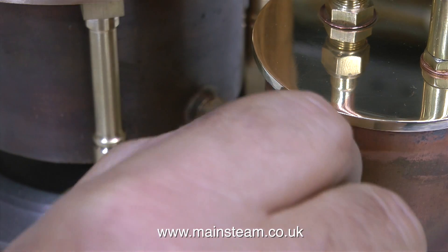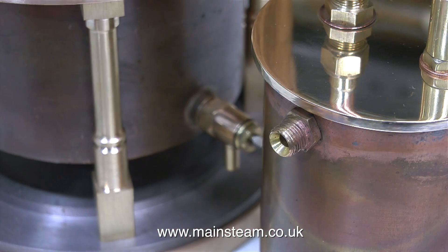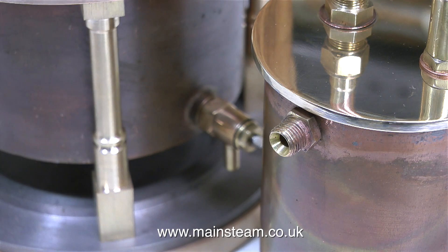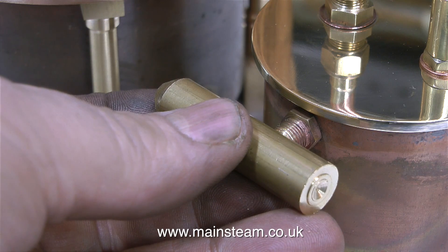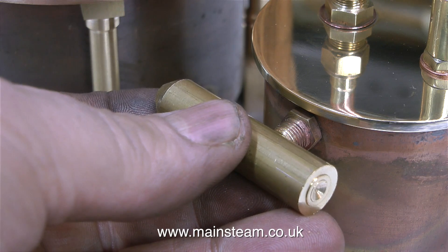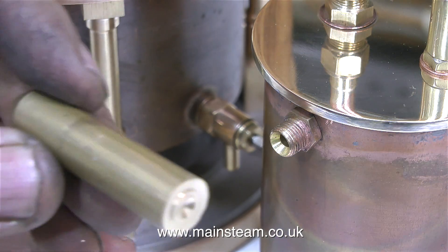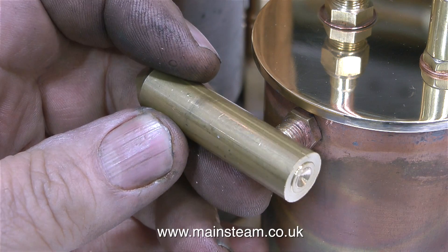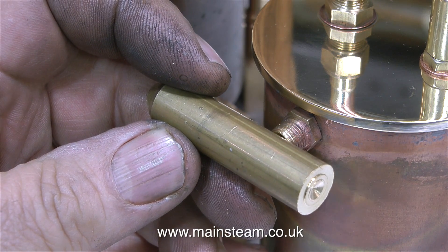I intend to add a duplex steam-powered pump to this plant, and as this is a single exhaust inlet I need to make an adapter so I can feed the pump's exhaust into the condenser oil trap, as well as the main exhaust from the steam engine. I need to make a simple adapter from a piece of brass to allow the condenser oil trap to condense the steam from both the exhaust of the engine and the pump.